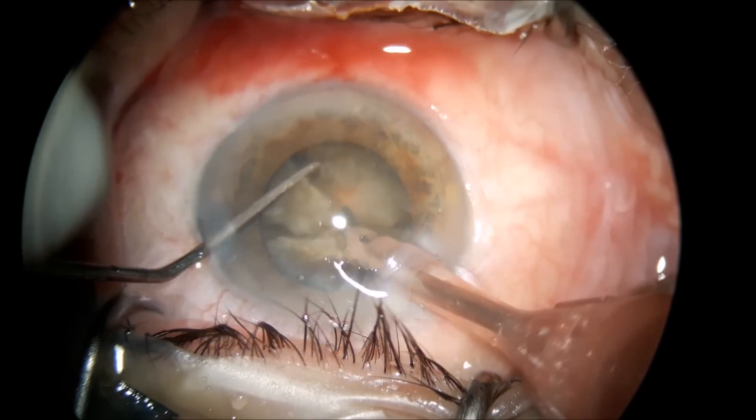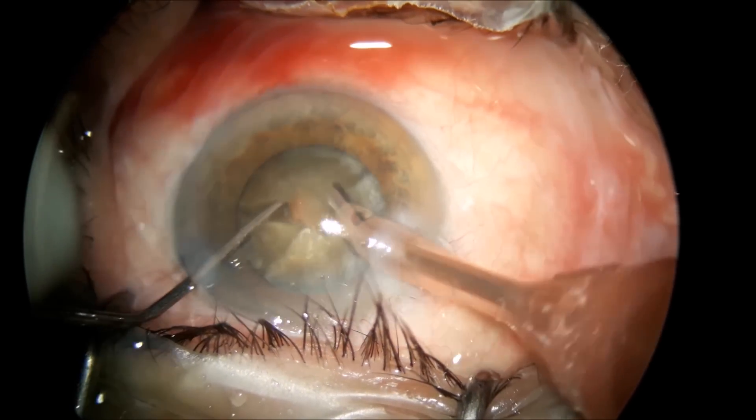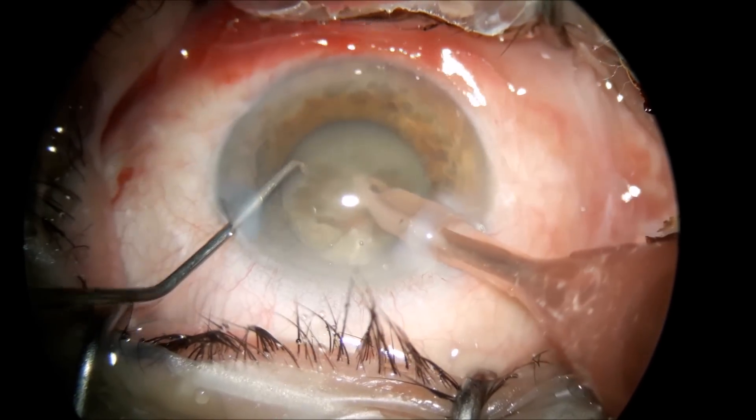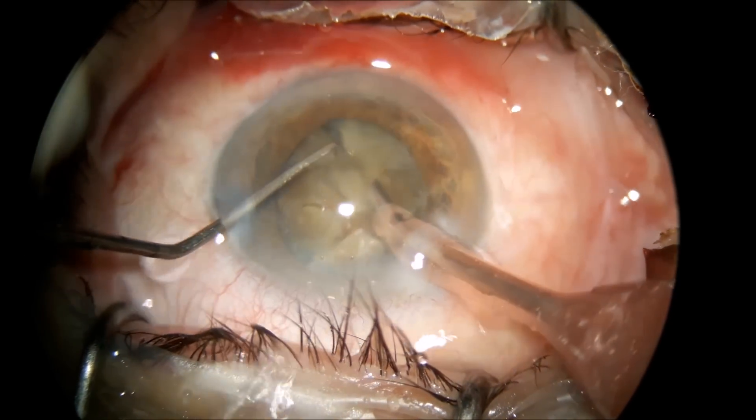You have to pay attention to not catch the rhexis — you have to go underneath the rhexis, otherwise you will have a tear into the anterior capsule.